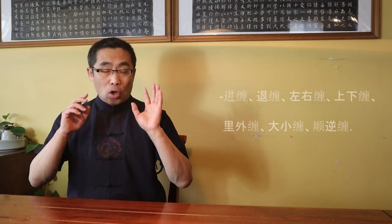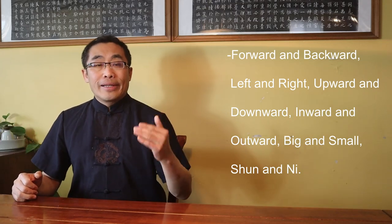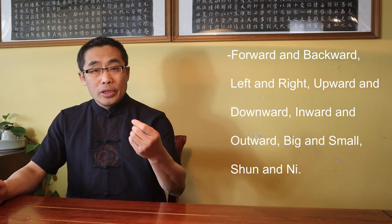According to Chen Xin's book, there are 12 types of Silk Reeling Energy organized in 6 pairs: Jin Chan and Tui Chan, Zuo You Chan, Shang Xia Chan, Li Wai Chan, Da Xiao Chan, and Shun Ni Chan. Translation: forward and backward, left and right, upward and downward, inward and outward, big and small, and Shun and Ni.